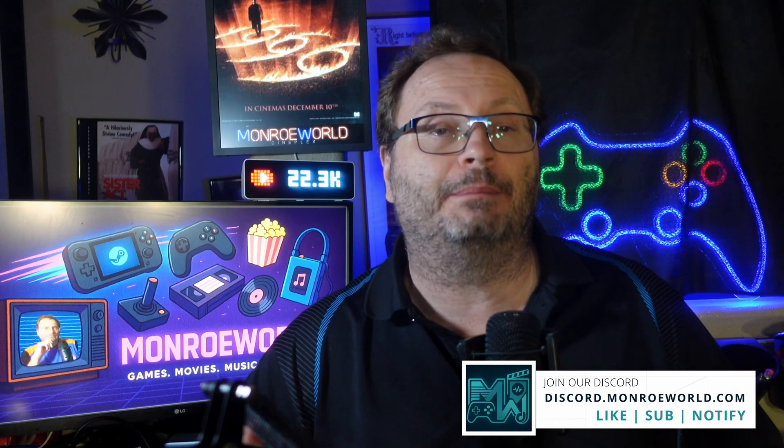If you want to grab the image and set this up yourself, check the description for the link below. If this helped you out, drop a like, hit subscribe, and tell me in the comments what you plan to use your brand new portable SteamOS build for. I'm Shane R. Monroe — thanks so much for watching. Take care and we'll see you next time.